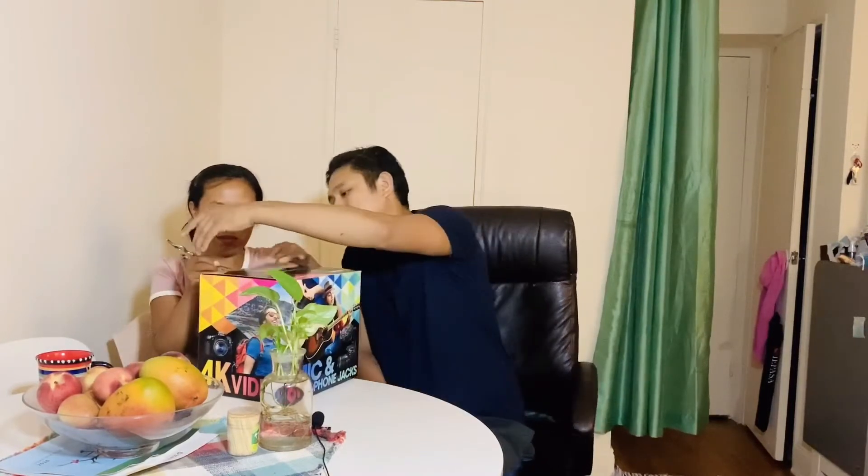We don't need to open it. We can open it. Okay, I want to open it. Here you go. You can see the camera.